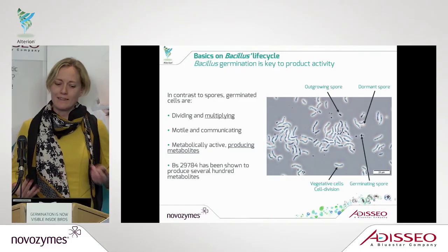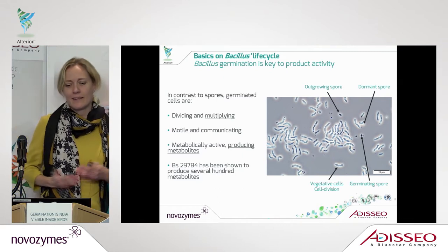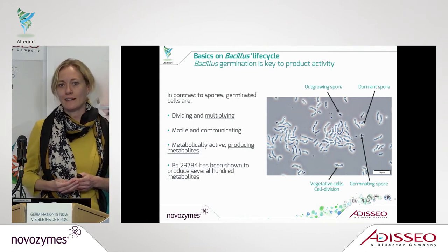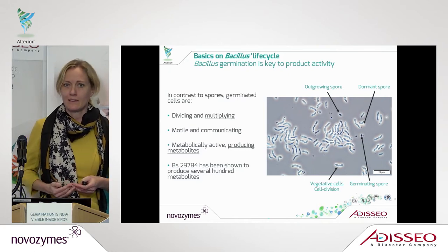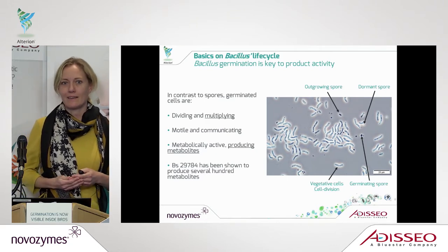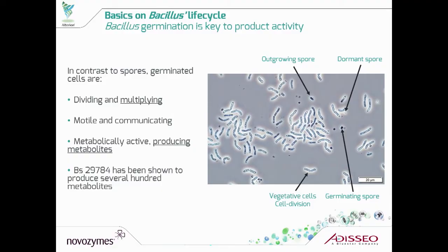So why is germination so important? That is because the bacillus spore is really an inactive form. In order to get your product activity, you need the bacillus to wake up inside the animals, start to divide, start to multiply, and start to become metabolically active.